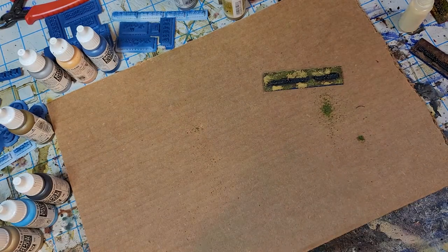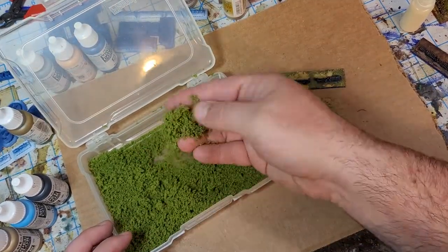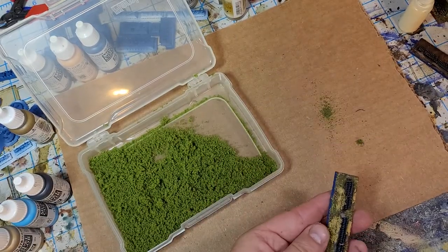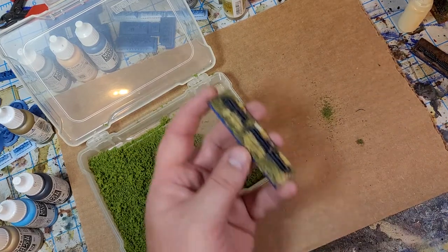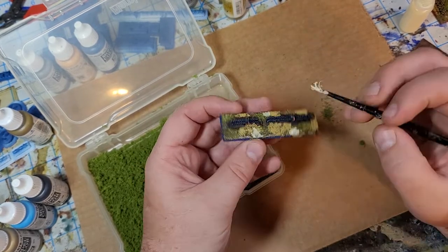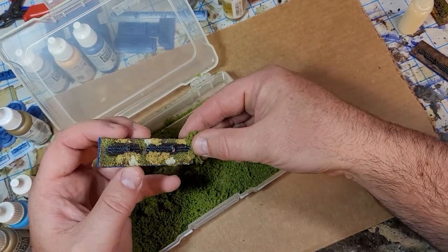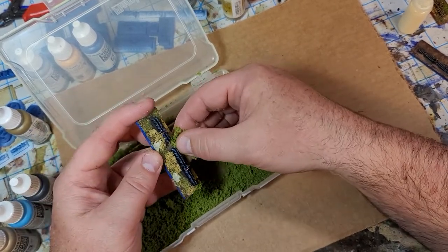The final flock or texture I use is coarse turf — I think that's what Woodland Scenics calls it. This gives you just a little bit of height on your base. Come in with even fewer spots, just dab some glue on there. This stuff really does allow you to hide the base if you want — just dab enough to hit the spots that have glue.